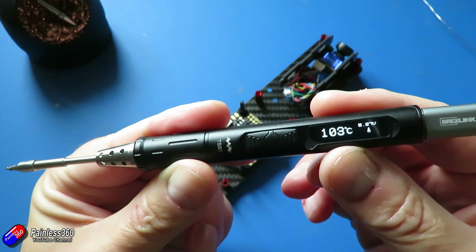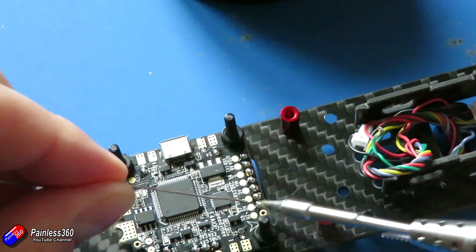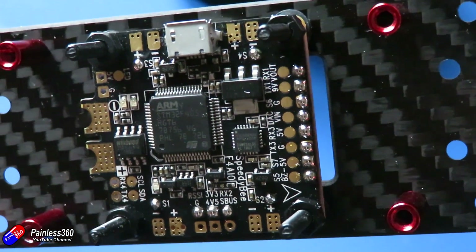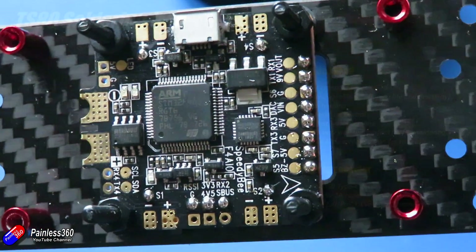I've got it set to the default 300 degrees here, and with some nice lead-based solder it's doing a fantastic job of pre-tinning the connections on this little Speedy Bee all-in-one flight controller that I'm using for this quadcopter build.